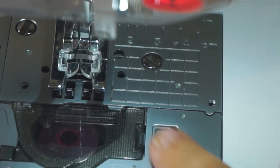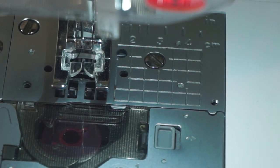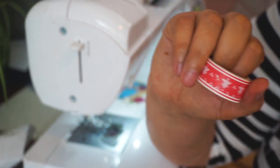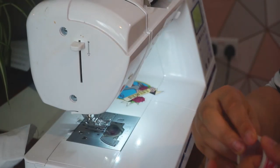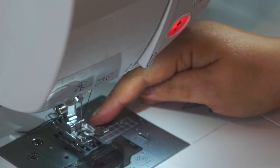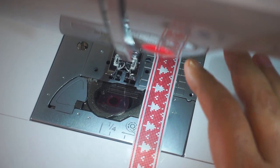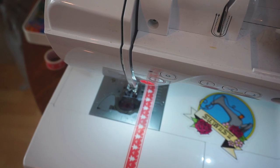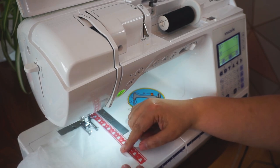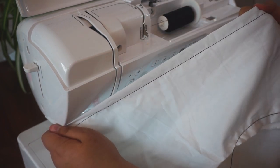If you look at the needle plate, you can see lots of markings — these are really helpful for keeping a straight seam allowance, but sometimes they're difficult to see. That's where washi tape comes in handy. Take a strip of washi tape, find the marking you want — in this case, two — place the tape there, put your fabric under the presser foot, line it up with the tape, and you'll sew a nice even line at the distance you want.